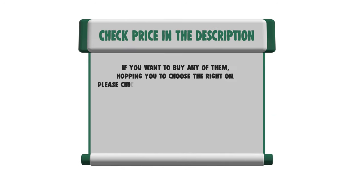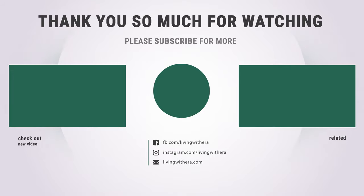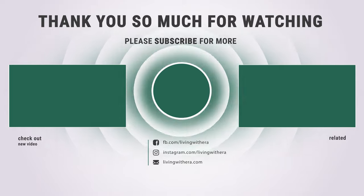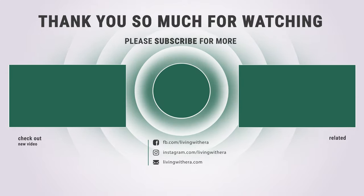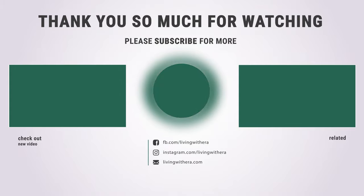If you want to buy any of them, hopefully you choose the right one. Please check the link below in the description to get the price and more information. Thank you so much for watching and enjoy the great deals.